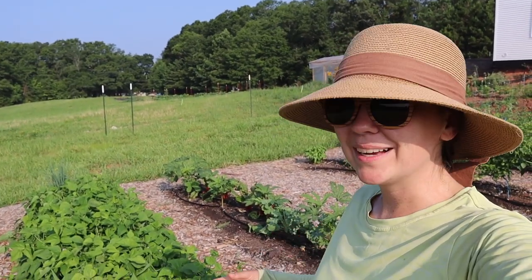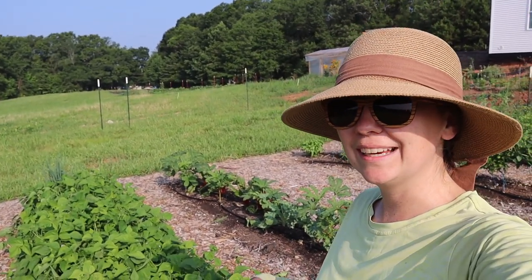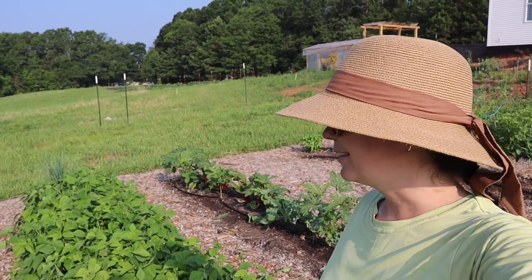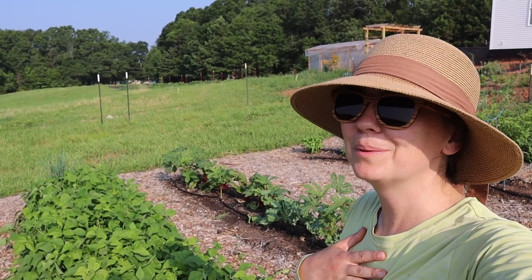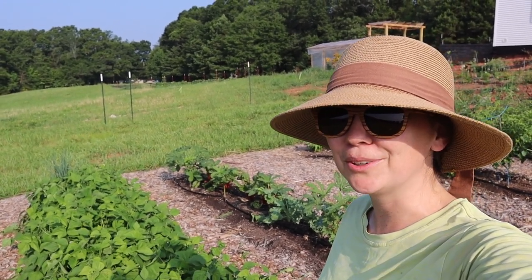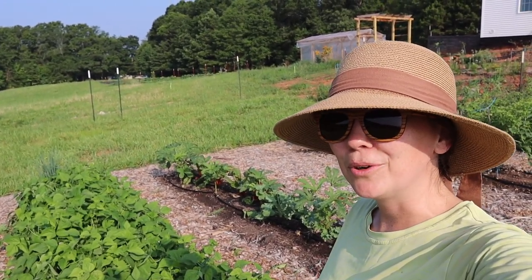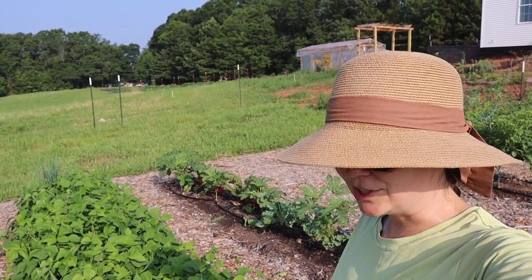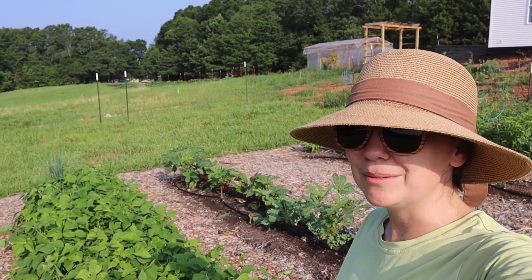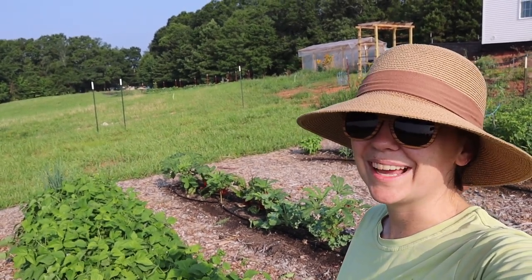Just like that, we have another basket full of green beans to take inside. I'll probably be freezing another gallon bag or two for our freezer before we start selling them, but there are plenty coming off the vine to share. If you're local, be sure to check out the downtown Greenville farmers market in upstate South Carolina as well as the Clemson Area Food Exchange to get your hands on some of these delicious green beans. Happy growing friends, and we'll catch you next time.